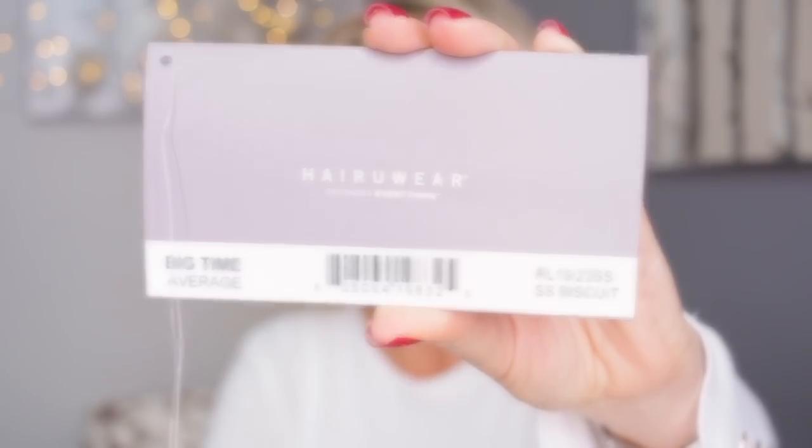Hi everyone, it's Nisha. Today I've got a new wig for you - this is Raquel Welch 'Big Time' in shaded biscuit. This is straight from the box, as you can see it's a bit flat - it doesn't look how I want it to look, but that's pretty normal because they come straight from the manufacturer and have been squashed in a box. The first thing you need to do is turn it inside out and shake it just to loosen up the fibers.